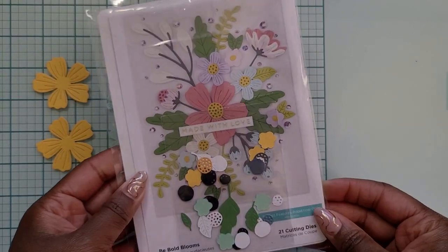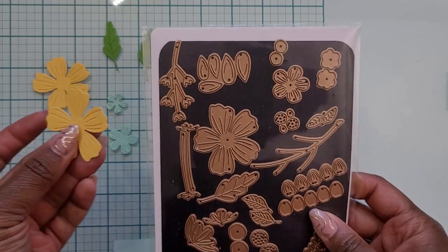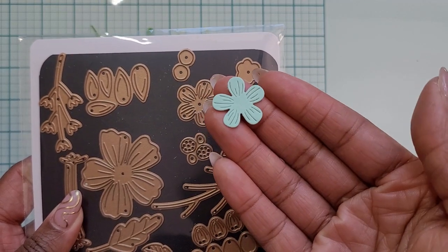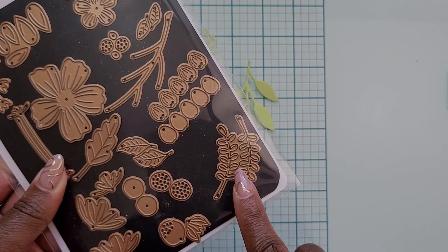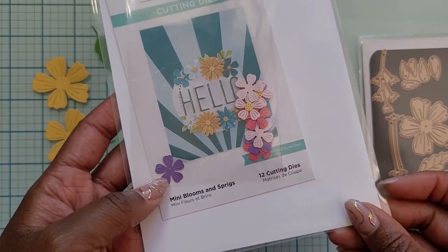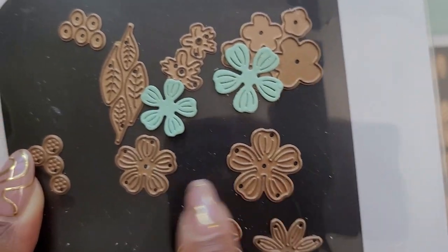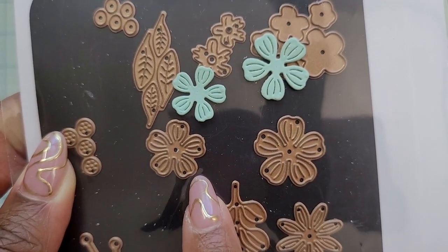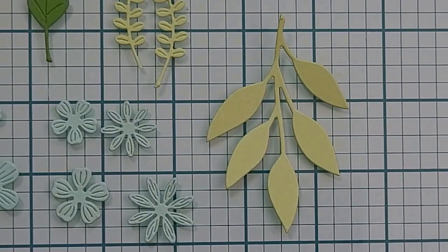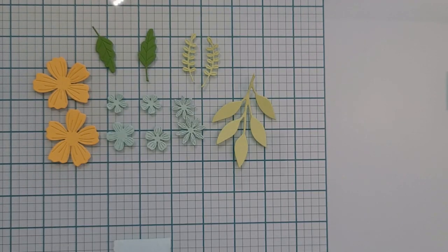I used three different die sets for all of these flowers and leaves. The first is the Spellbinders Be Bold Blooms die set — my go-to die set for flowers — and I knew I wanted to use that biggest flower in yellow to pair nicely with the purple background. For the smaller flowers I chose a soft aqua light minty color since it works well with the yellow and purple. I also brought in the Spellbinders Mini Blooms and Sprigs for a couple more tiny flowers. Lastly, I used the Concord & 9th Fresh Cut Florals Edition 1 die set for a really big leaf.